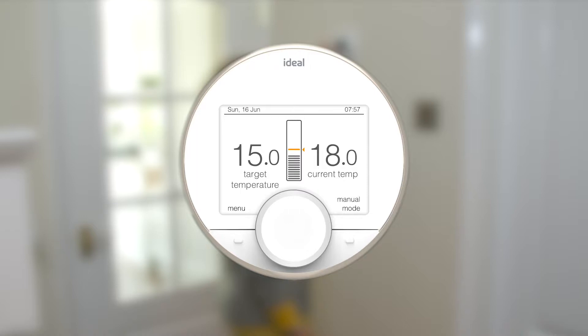In Manual mode, you control the temperature by physically turning the dial. Turning the dial to the right turns the target temperature up. When the target is above the actual temperature, the heating will come on, indicated by the coloured bars and the flame.